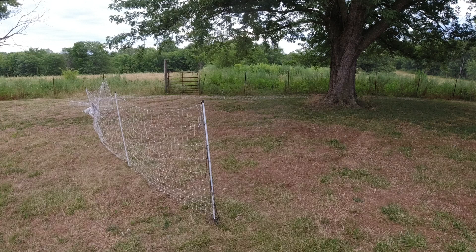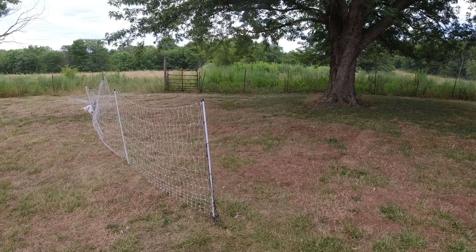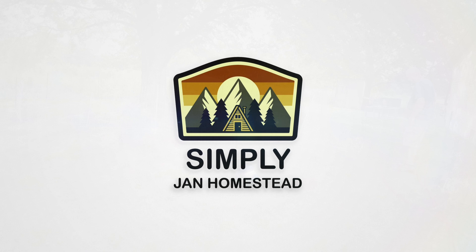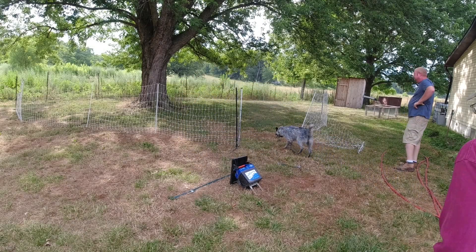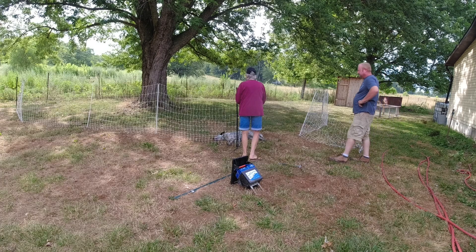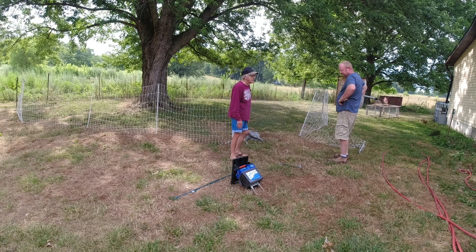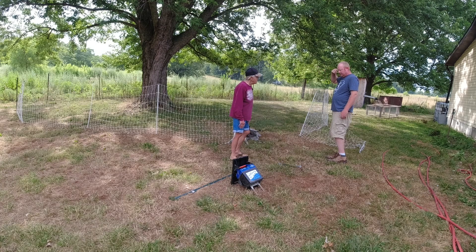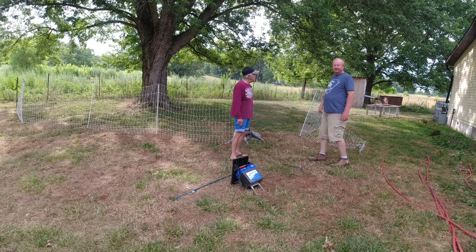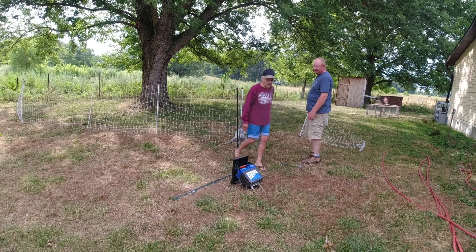So we're gonna get the fence up. The ground is hard, hard, hard, but we're gonna get the fence up and get those chickens out. We got the net up and we're probably gonna plug the charger in. We're on the east side of the house and there's trees back here, so it's not gonna get a lot of sun right here - it gets some but not a lot in the morning.